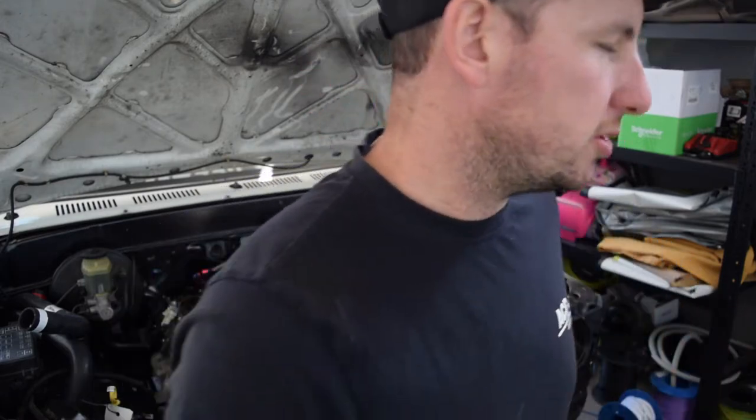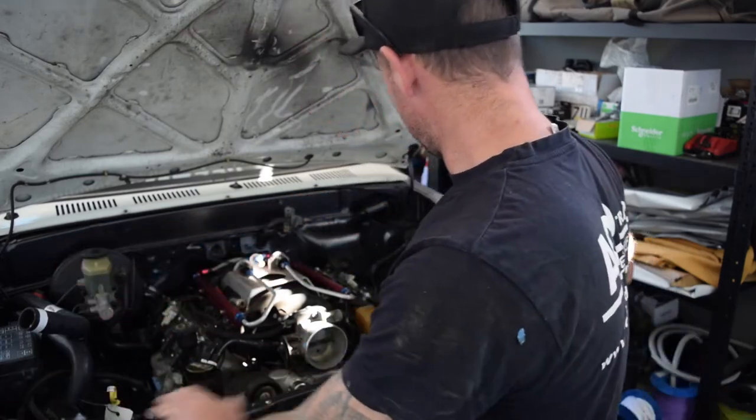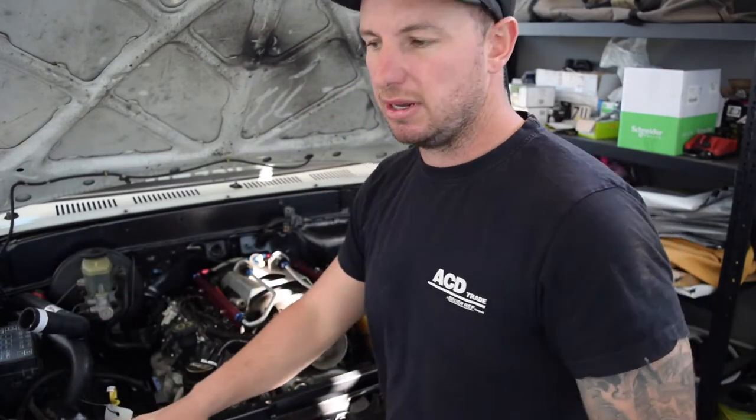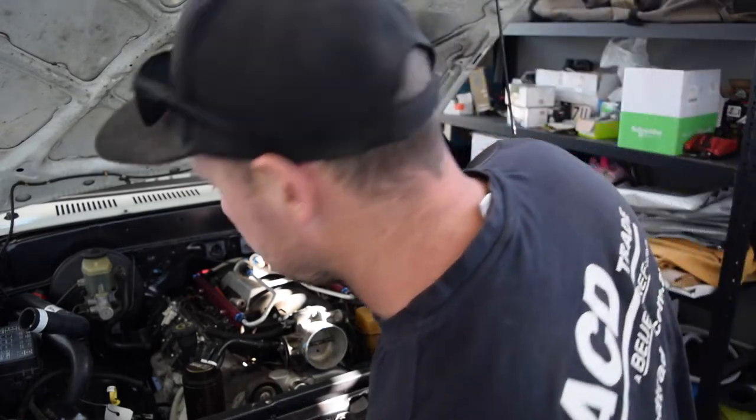I'll show you the clearance between the radiator and the intake. This engine came out of a race car and it was a rear-mount radiator setup, so they had more room in the front. Race cars have no side panels there, but they have to keep the front radiator support for Class 7 and 8 I think it is.